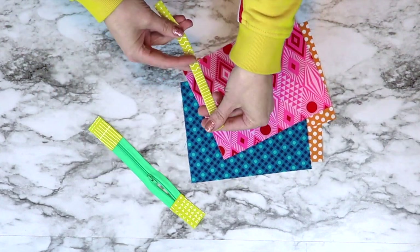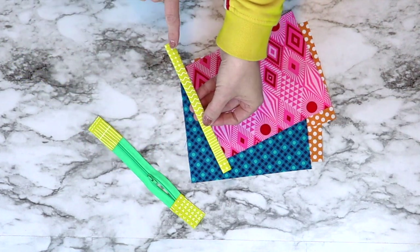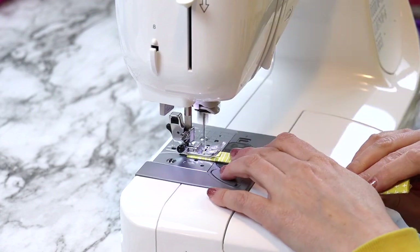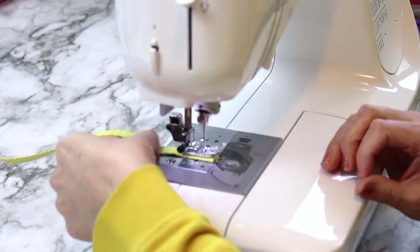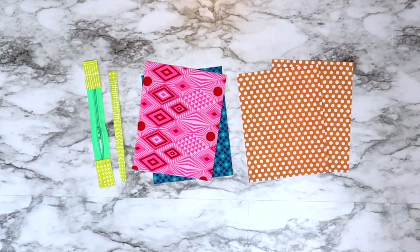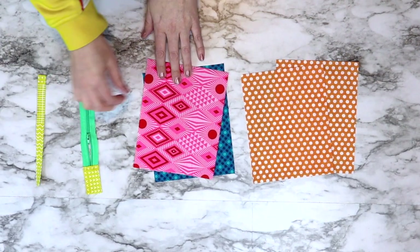Next take your ironed seven inch by two inch piece of fabric to your sewing machine and sew along both outer edges at about one eighth of an inch. Now it's time to start piecing the zipper pouch together.